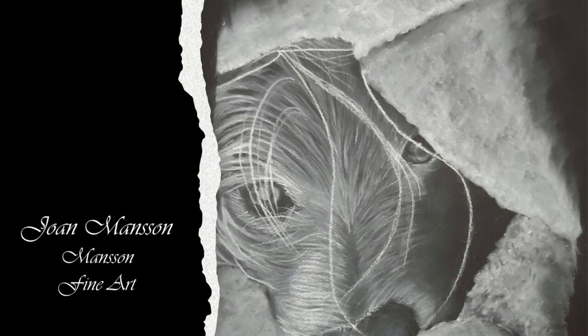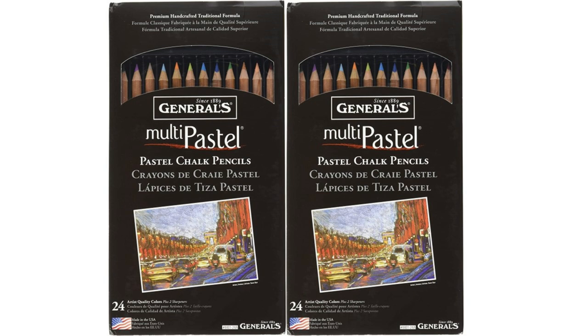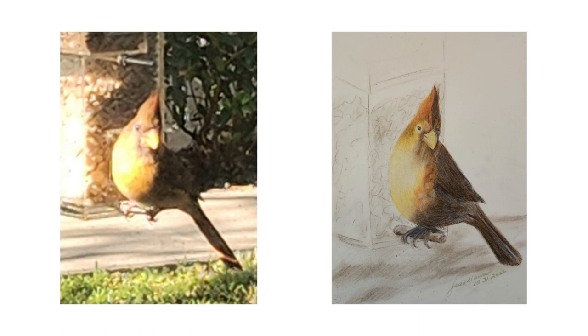I'm Joan Manson of Manson Fine Art. Thank you for joining me today as I review the 24-set of Generals Pastel Chalk Pencils. This is the set I used. I worked on 7 by 10 Stonehenge Aqua Hot Press paper and I converted the image on the left to this drawing on the right.